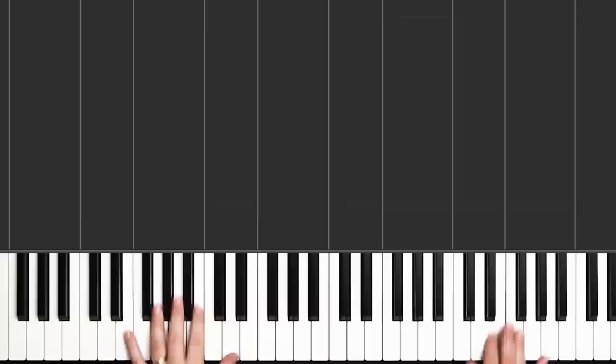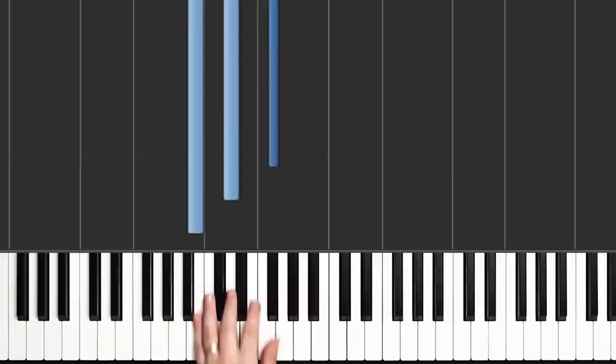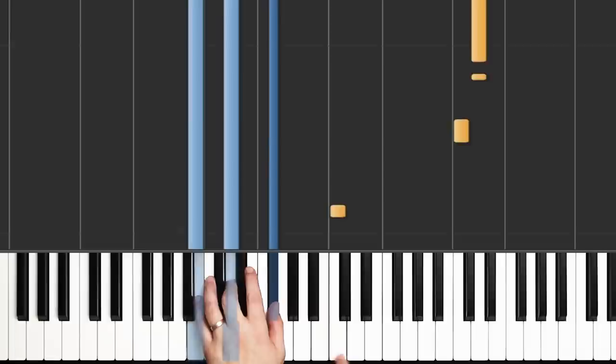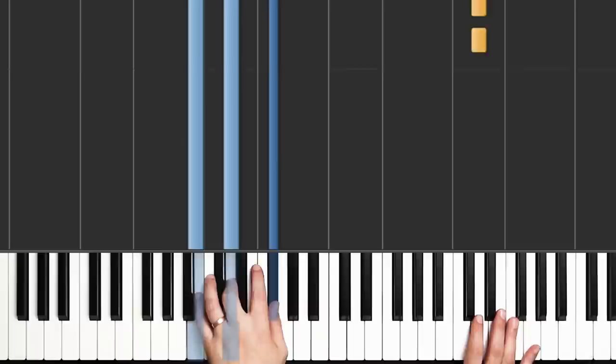We're going to tackle this one measure at a time. Here's our first measure. Our left hand is playing a B minor triad — B, D, F sharp. We're kind of low for a full triad on the piano here. Here's our middle C, and there's our B minor triad. Our right hand is going to be on a D — here's middle C, one C up, and there's our D. We're going to play this D six times, but our rhythm is kind of funny — it's a syncopated rhythm.